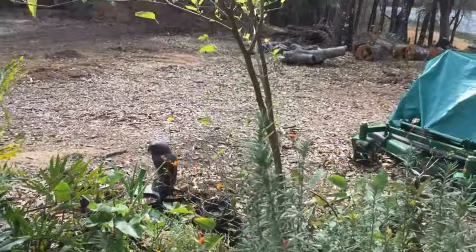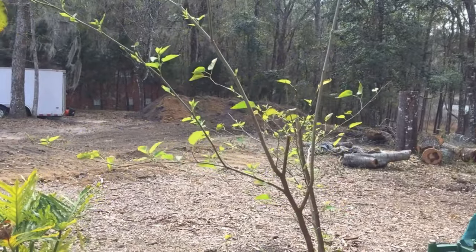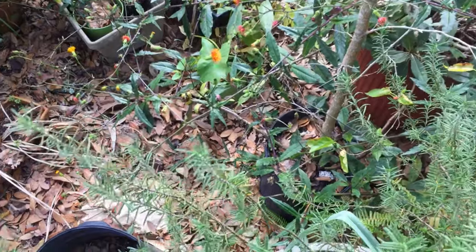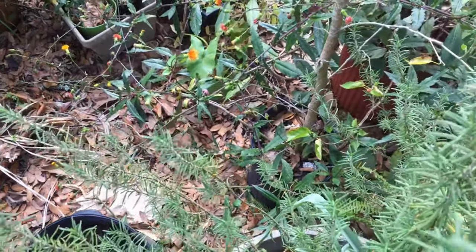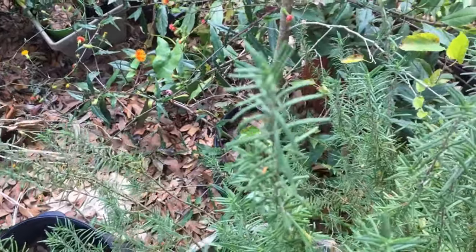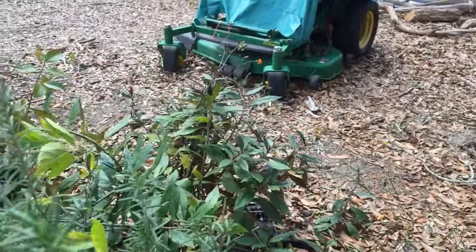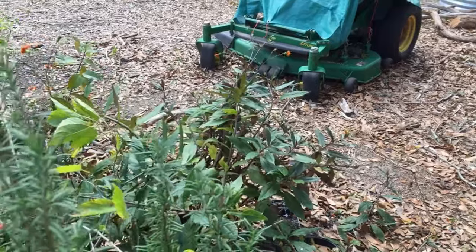We have a big mulberry tree behind it that I've done a lot of air layers on. It's growing through the pot; I haven't decided if I'm gonna dig it up and do something with it.